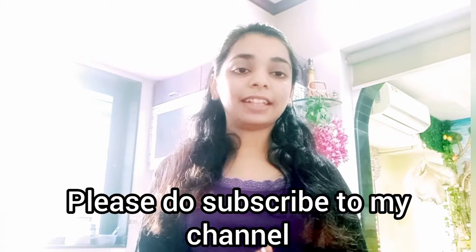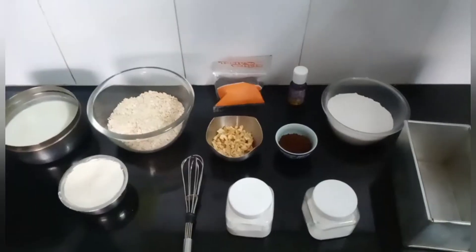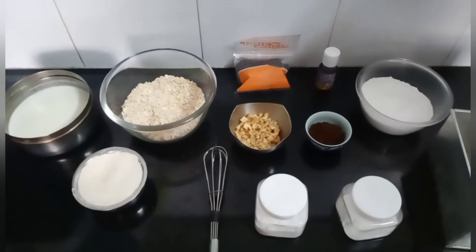Please do try this recipe and without wasting any time let's start, but before that please do subscribe to my channel and give it a thumbs up. I am very close to my 300 subscribers, so if you haven't subscribed please do it and please share it with your friends and family as well.